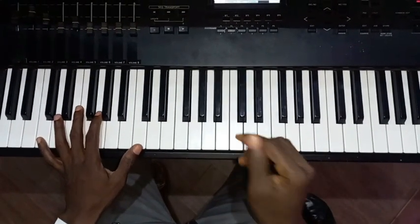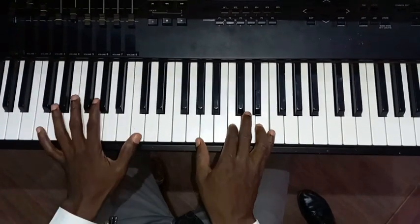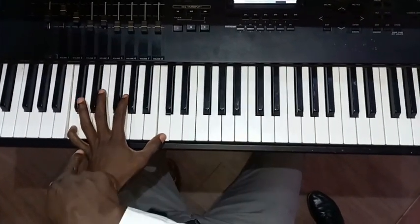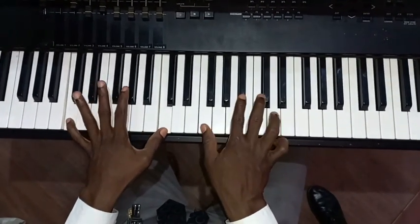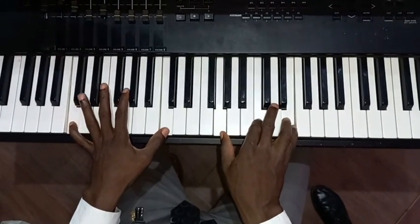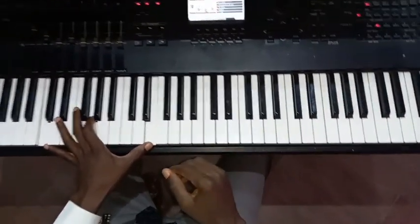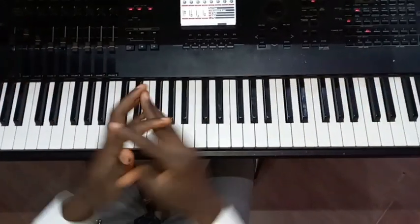So there's a part there — the first part where I play 'You are Alpha.' My left hand is just on C. You are Alpha and Omega — still on C. So that's another form of playing the song. If you have not subscribed, please make sure you do that. Practice these voices very well and play the song with grace. Thanks so very much.